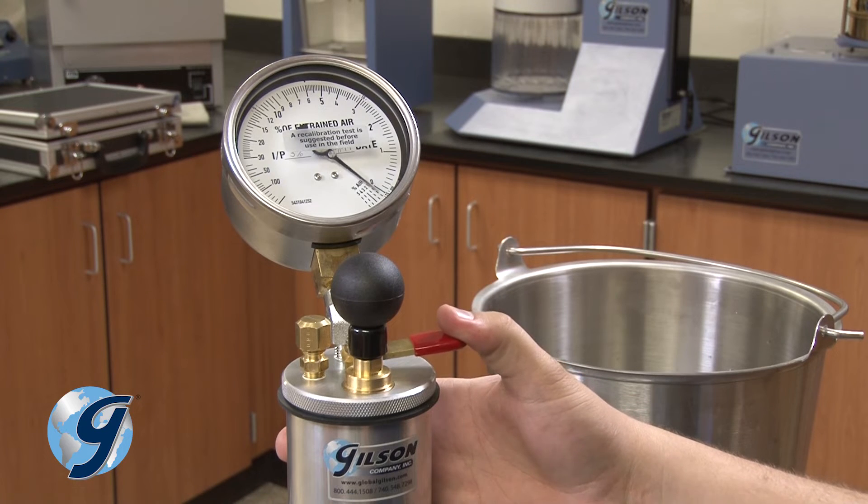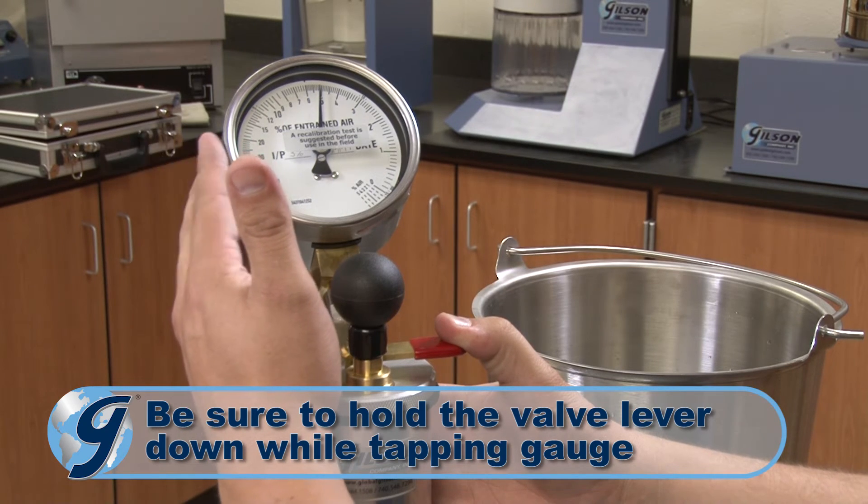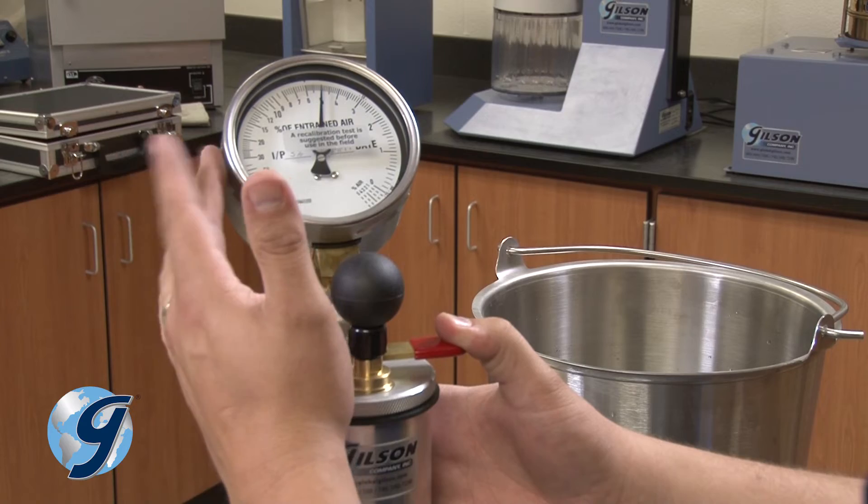Next, press down on the needle valve lever to exhaust the air into the base, making sure to hold the lever down while again lightly tapping the gauge body until the reading stabilizes.